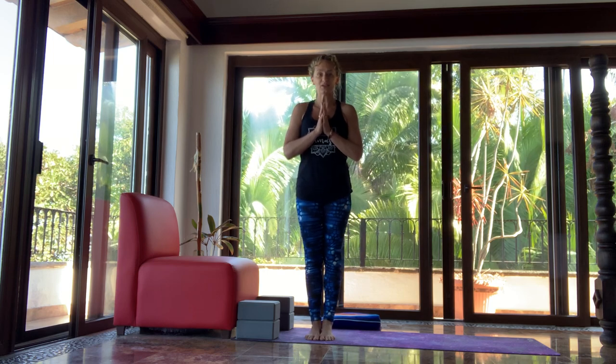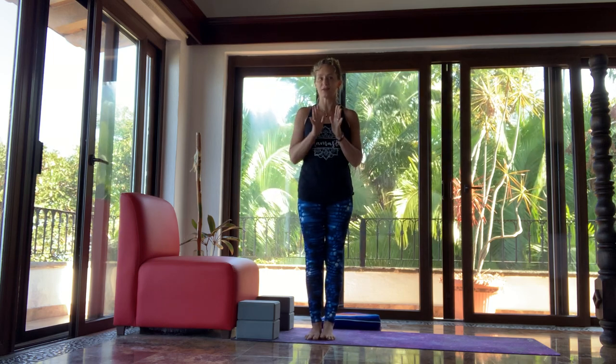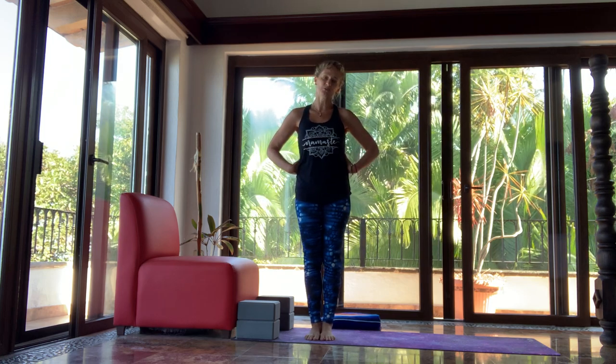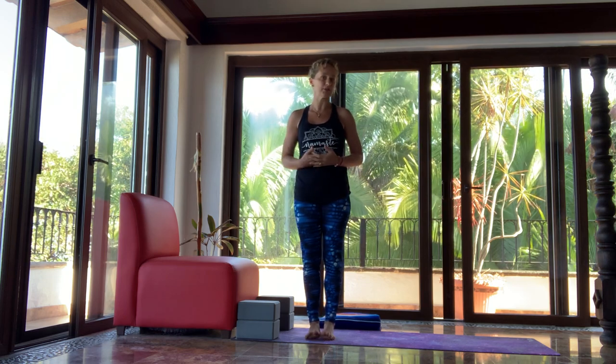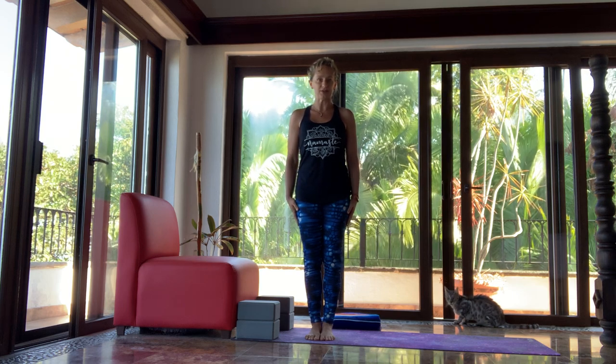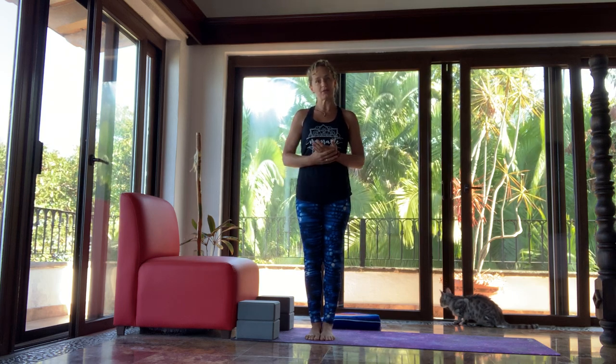Hey guys, welcome back to Yoga with Leona, your site for everything about yoga and breast cancer recovery. I want to make a short video today just to reassure anyone who is new to the practice or thinking about starting a yoga practice, but who maybe has never done yoga and/or is a little worried about whether their bodies are going to be able to do yoga or not.